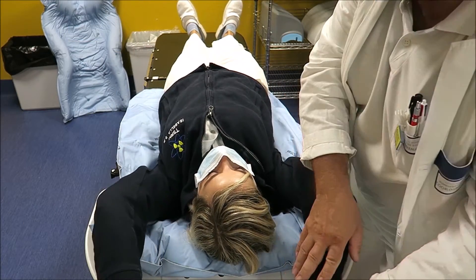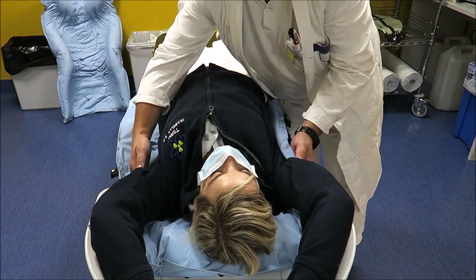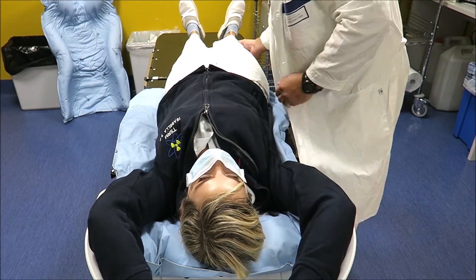The patient sits in the center of the Totim cushion in order to test the correct position. Inform the patient about the posture while the cushion is expanding.